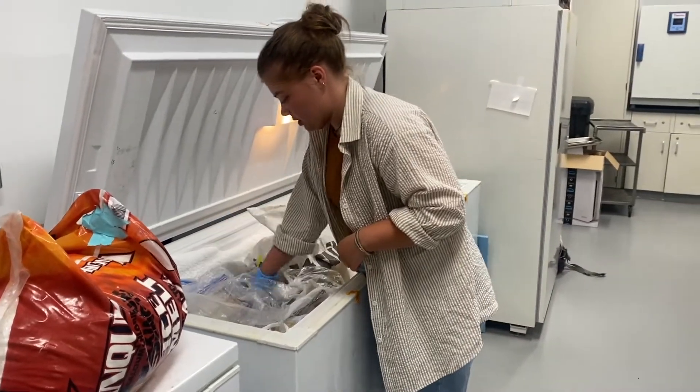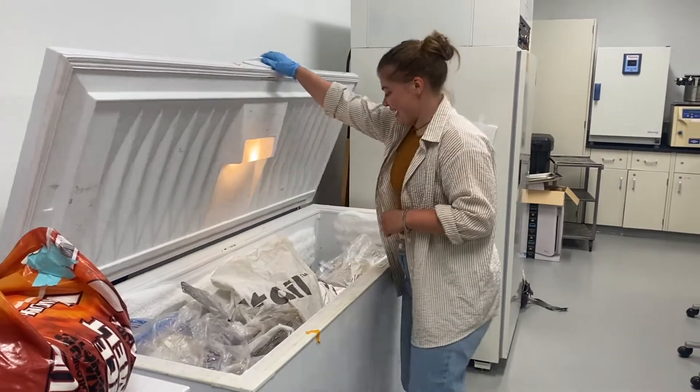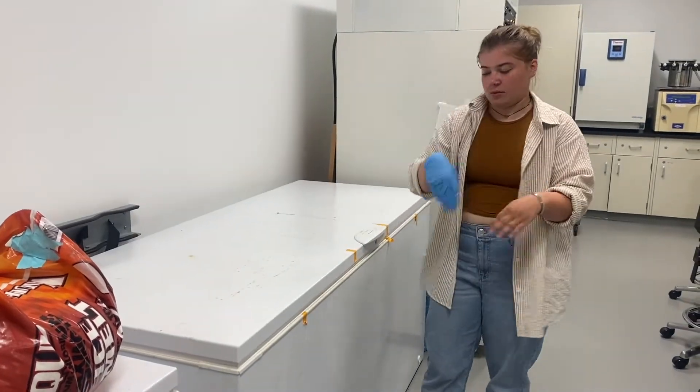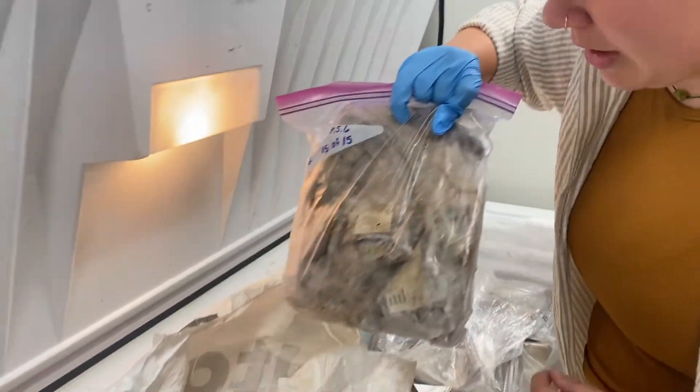This is where we keep all of our fish frozen to make it less stinky and gross. Then we take them out and start dissecting them. They're frozen in these little ziplock bags — there are small ones and big ones.